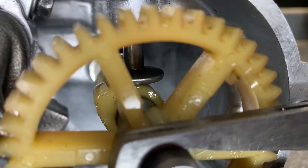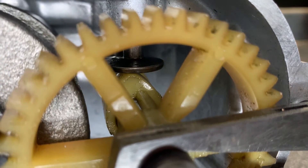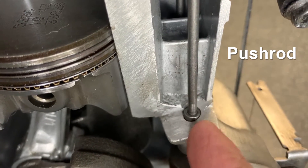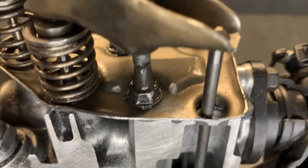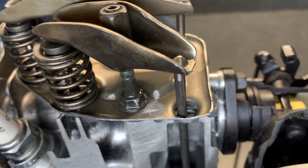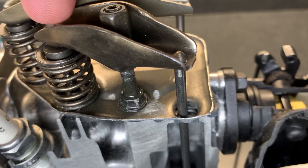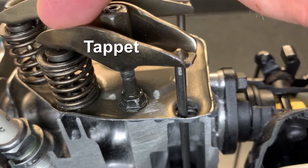When the cam rotates to its raised points pushing up the cam follower, the cam follower pushes up onto this structure here. This is a push rod, and it goes right up from the cam followers to the top of the engine, to the top of the valves. The upward pressure of the push rod pushes the back of this pivot, and that pushes the front downwards. This specially designed pivot is known as the tappet.